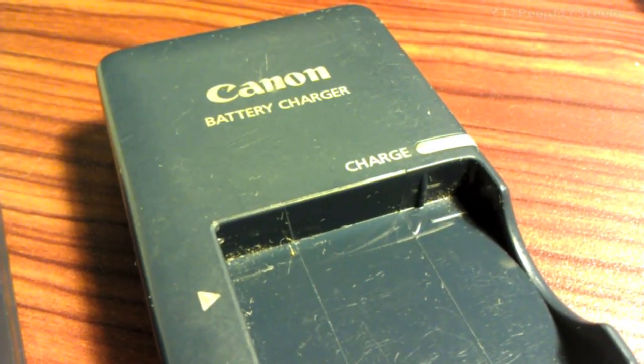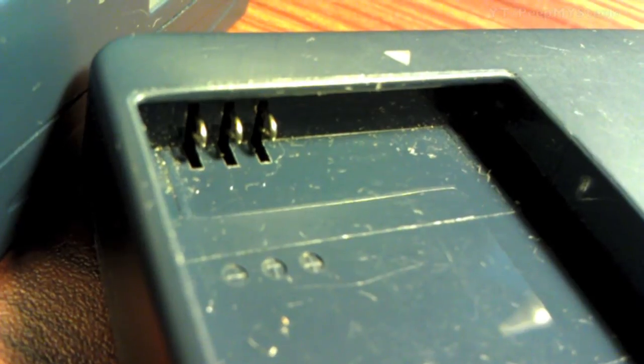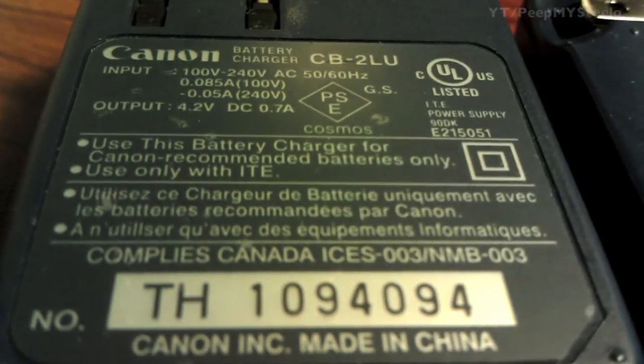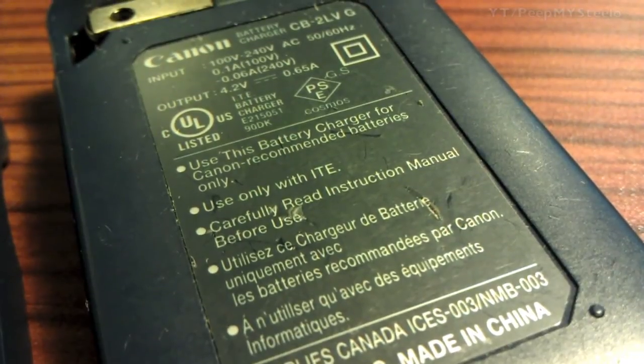With the three prongs on this one, the charge light is different, and of course the battery tab placement is a little dissimilar. Shown here are the CB2LV and the CB2LU. Here are some close-ups of the back in terms of the information that you may need.